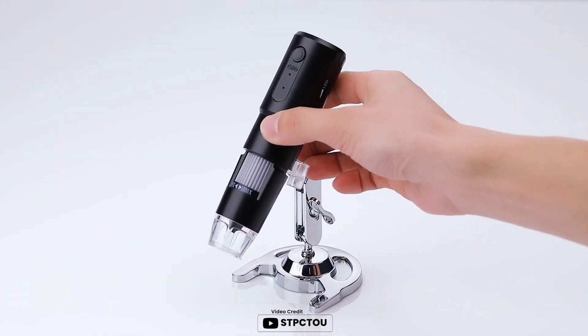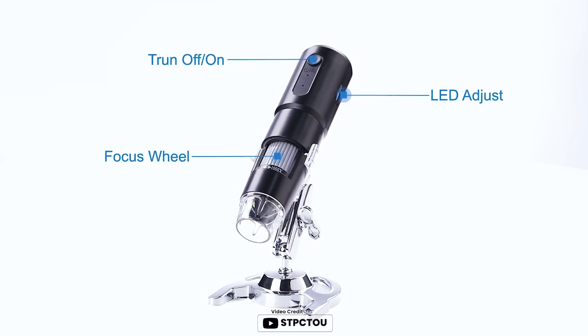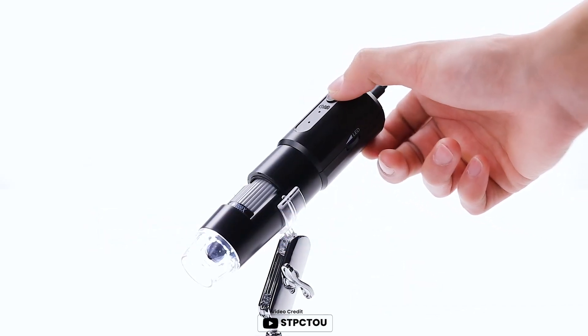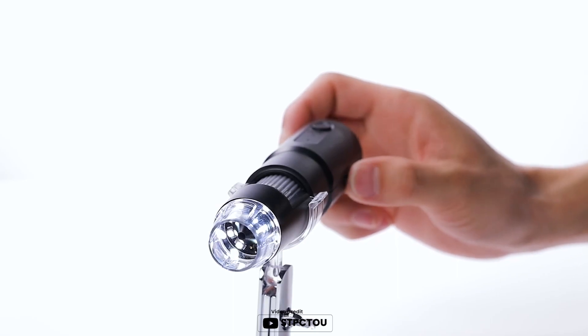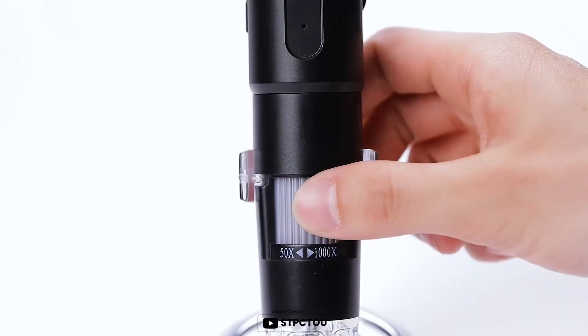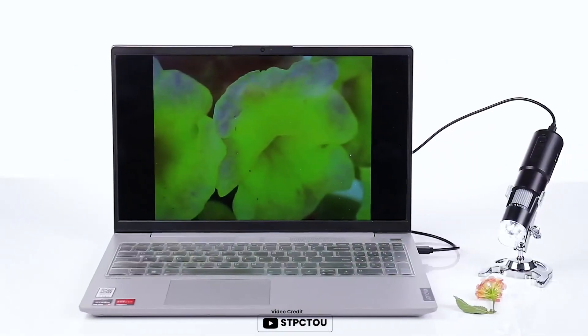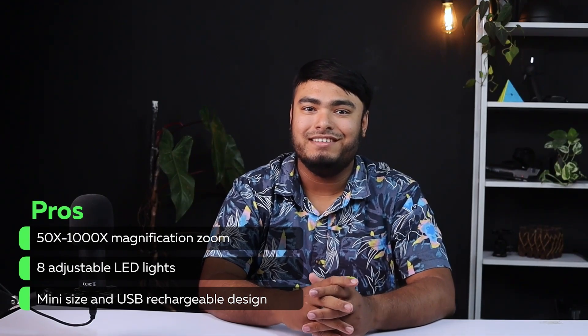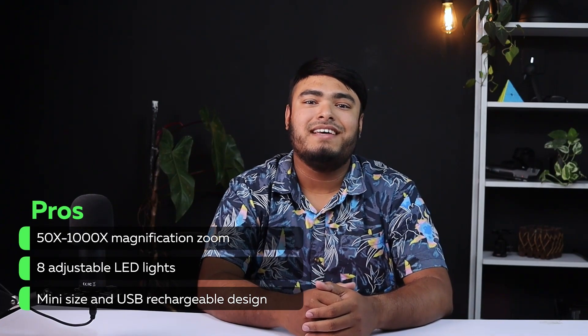The STPC-TOU microscope is easy to use. Simply download the Max-C app from the App Store or Google Play Store and connect your phone to the microscope by Wi-Fi. You can also use it with your Windows PC or Mac by USB connection. The mini-sized and USB rechargeable design makes it easy to carry with you wherever you go. It's a great tool for children to study plants, minerals, insects, or have fun outdoor activities. The microscope is also included with user-friendly software compatible with Windows XP, Vista, 7, 8, Mac, and tools for multiple purposes. Pros: 50-1000x magnification zoom, 8 adjustable LED lights, mini-sized and USB rechargeable design. Cons: made of plastic instead of metal.